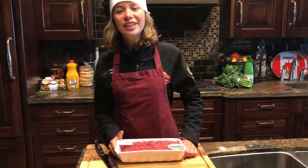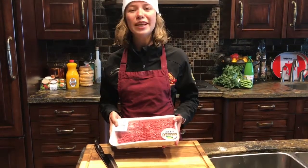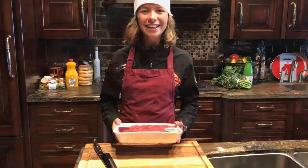Today on Your Mia Minute, I'm going to show you an easy way to get your frozen meat to the portion size you want it.